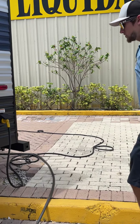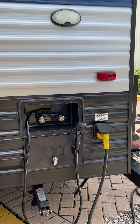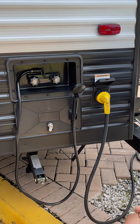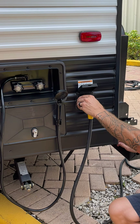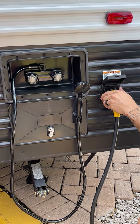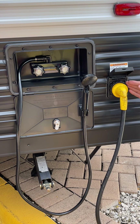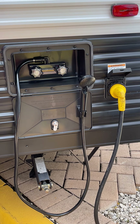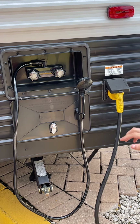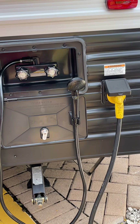At the rear of the unit you have your power cord, which gets all your electric into the unit. Use it just like a large extension cord — it has a twist lock with a collar so you can screw it on tight. When you're camping, you're going to be looking for 30-amp service. Pretty much every campground is going to have that.